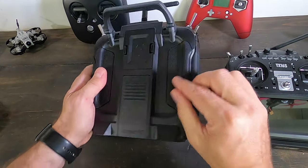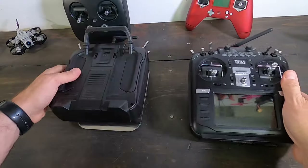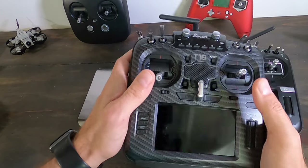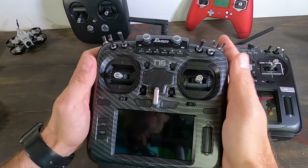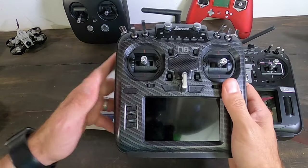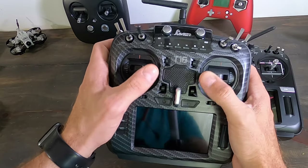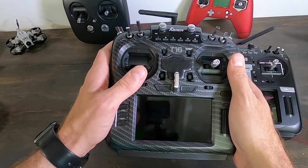The RadioMaster looks a bit slimmer because the grips on the back are slightly different — it has more grip material, which some people like. Both work for thumb or pinch style. The Jumper offers a couple of gimbal options: Hall sensor gimbals or Alps RDC90 gimbals, which are what's installed and are supposed to be really high quality. The RadioMaster has three pricing tiers: $160 light version (no Hall sensors), $170 with Hall effect gimbals, and $190 with RDC90 gimbals.